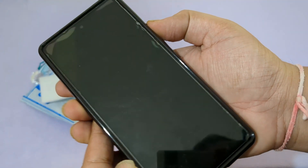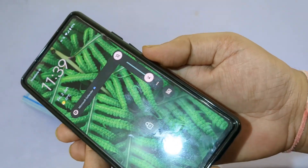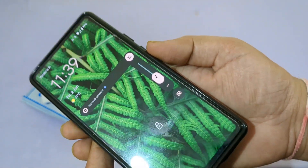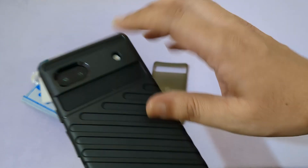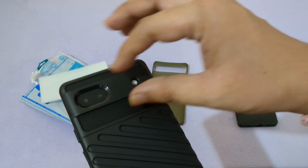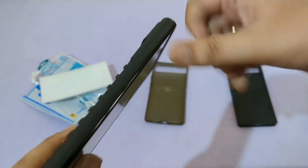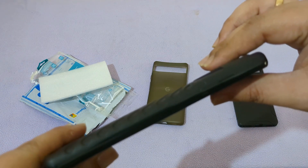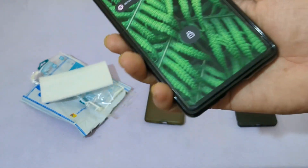Let me click those buttons — button clicking is very good. And it covers the camera visor as well. It feels very long but it's a little bit bulky when using it with this case.